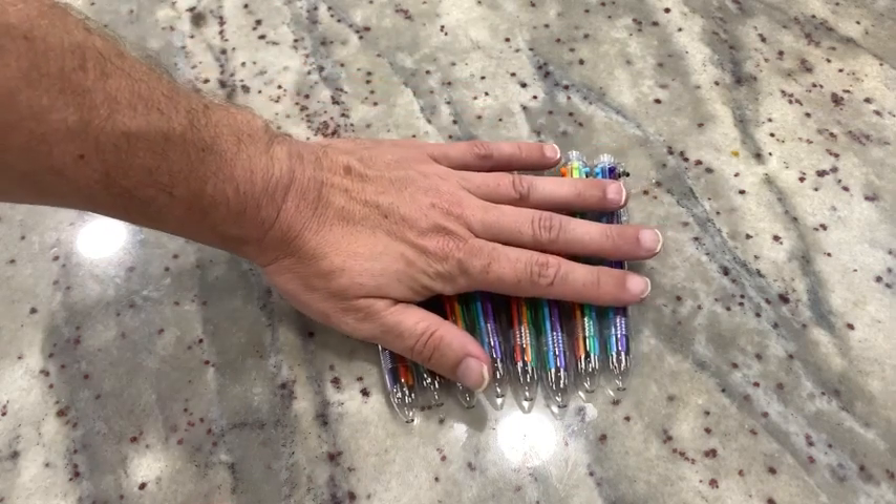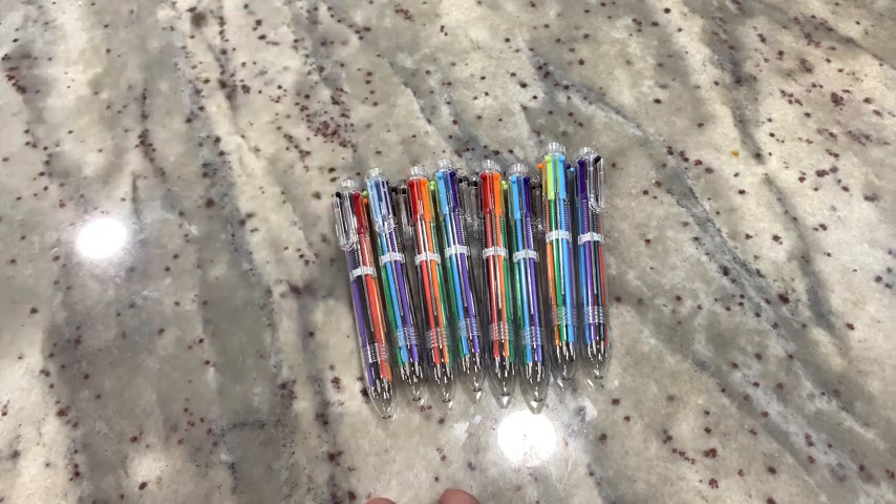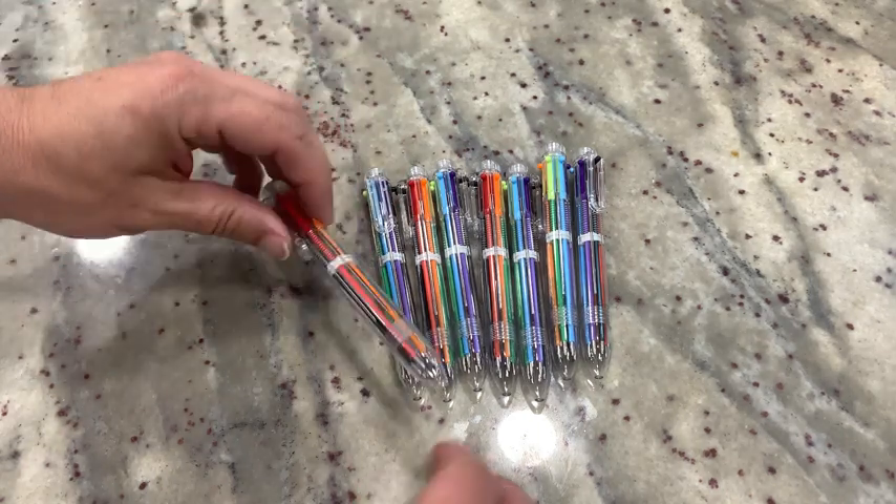We're down to — I believe there's eight of them here. My wife teaches a class with a bunch of teenagers and gave them all — for some of the different things that they're working on, she gave each of the kids a pen. But these are very cool pens.